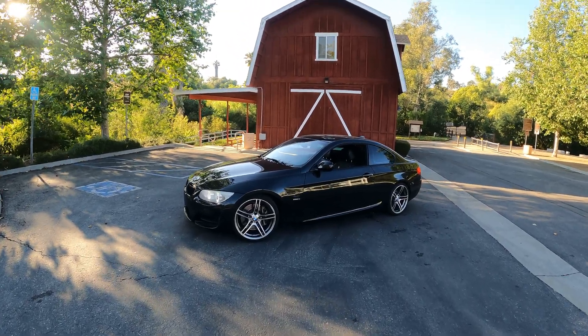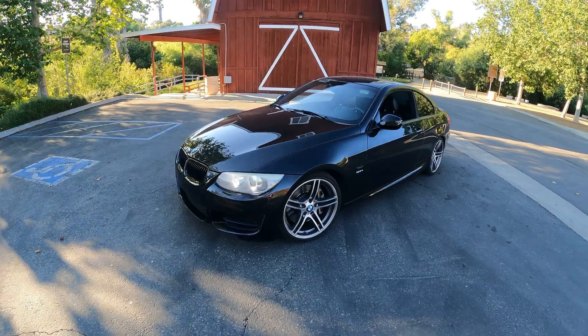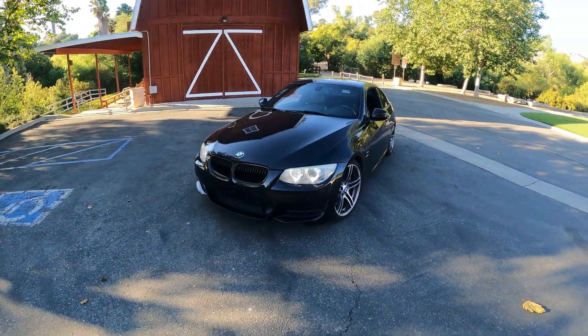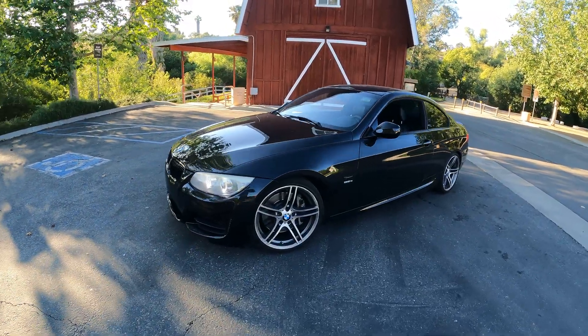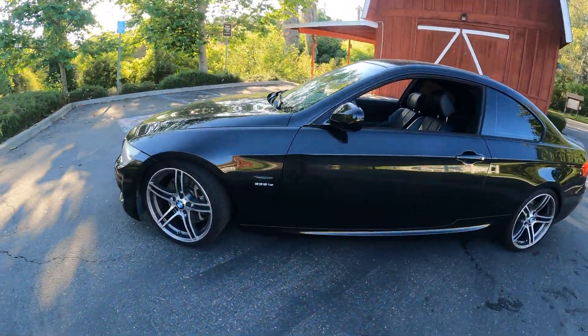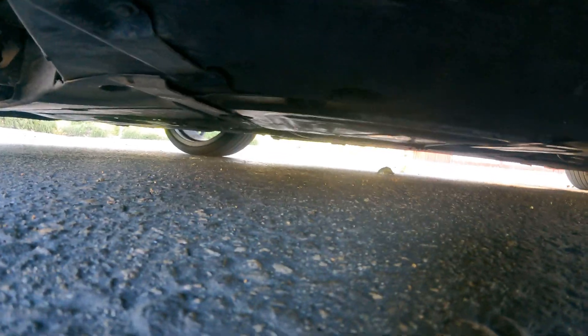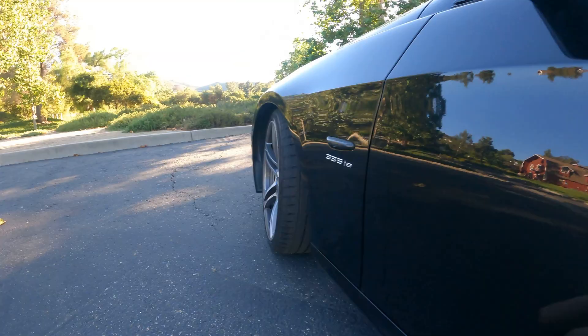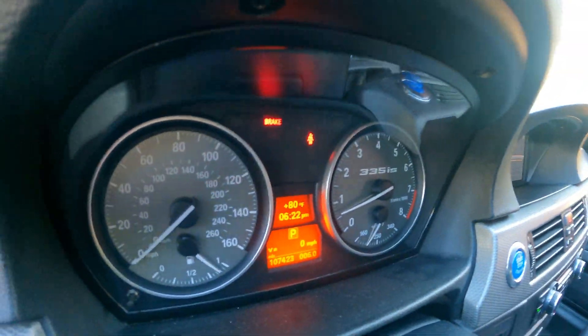All right, so we're ready. The car is all good. It's only driven about five miles, but I think I would have found out something was wrong much sooner. So far all good. No lights on the dash.